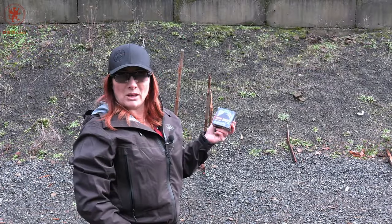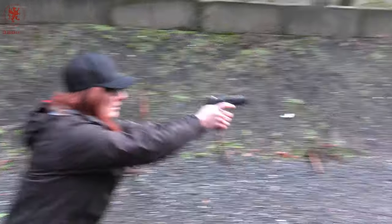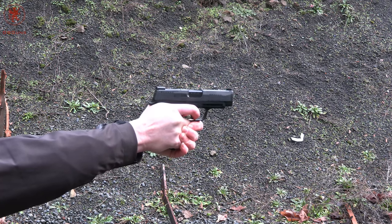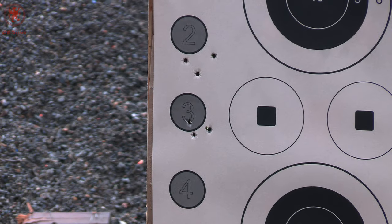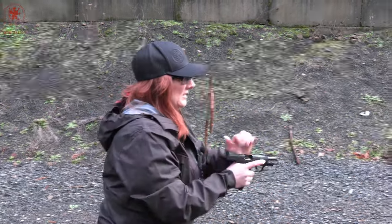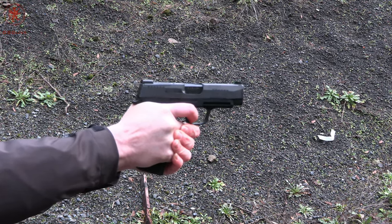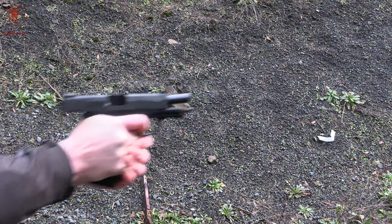Next we have Norma's monolithic hollow point in 108 grain at target number three. Those are a little snappier. Next we have Koenig's 110 grain jacketed hollow point — let's see how they do on circle number four. Very nice.